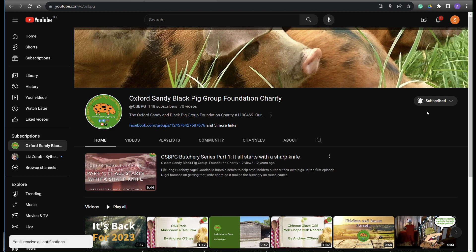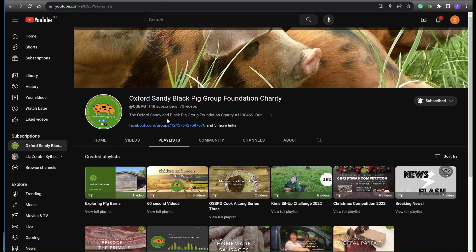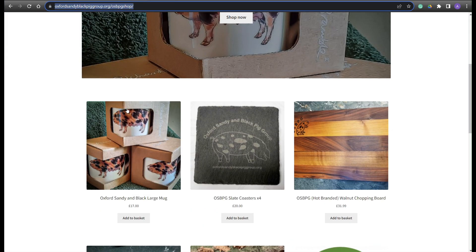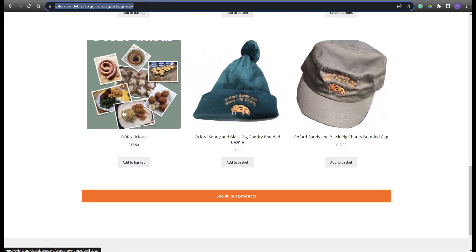If you liked this cook along video please subscribe to our channel where you can find many recipes and cook along videos with OSB Pork, or for more inspiration why not consider purchasing a copy of our OSB Pork dedicated cookbook, Porklicious, which can be found in our website shop.